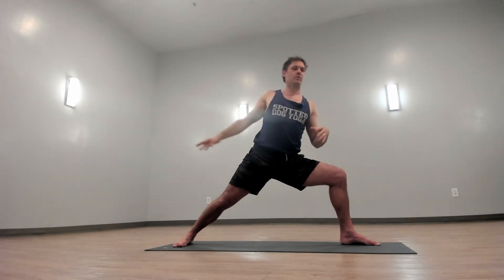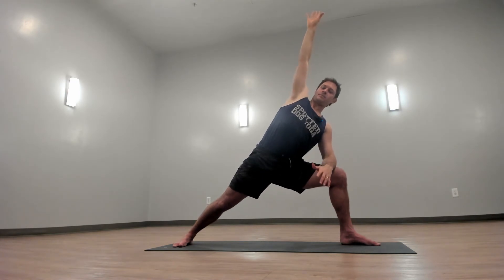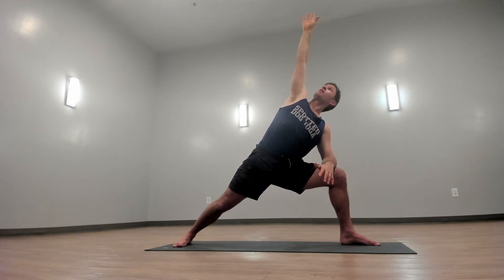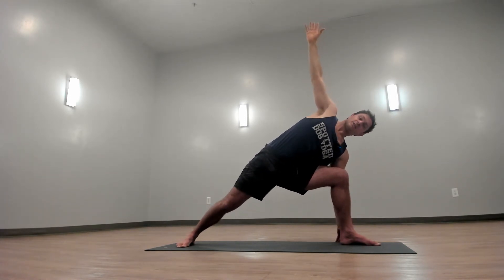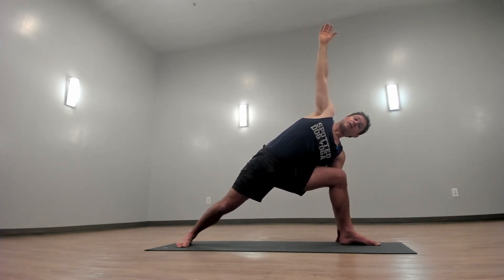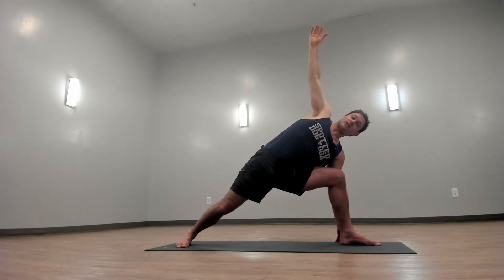Bring your left forearm to your left leg. Reach your right arm up. Bring your left hand down to the outside of your left foot — still in a low lunge here, but sinking your hips down and from the strength of your feet extending your chest up. Deep rhythmic breath will create vitality.